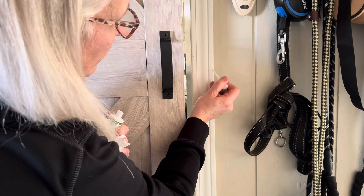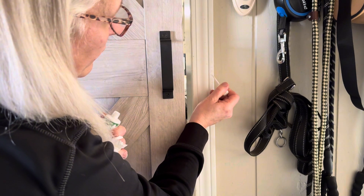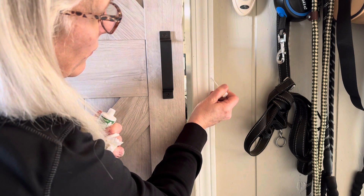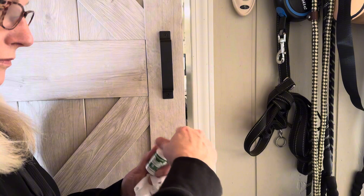These will cover scratches, scrapes, small dings and dents — it just gets in there and touches everything up really nicely. This will work on walls, trim, doors, cabinets, and small appliances.